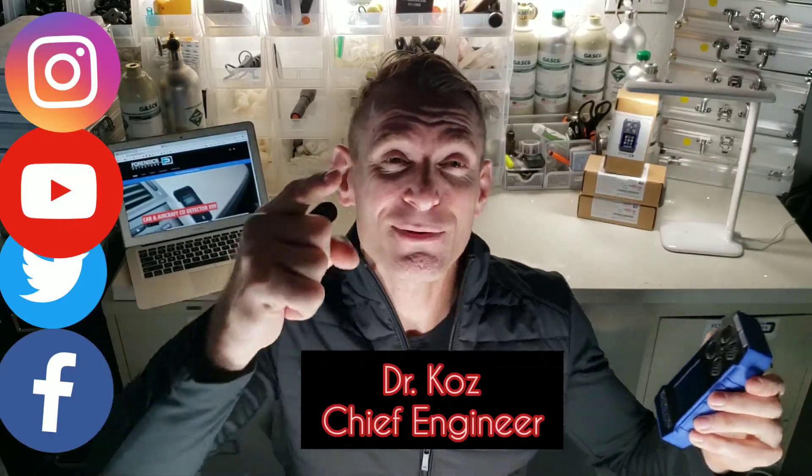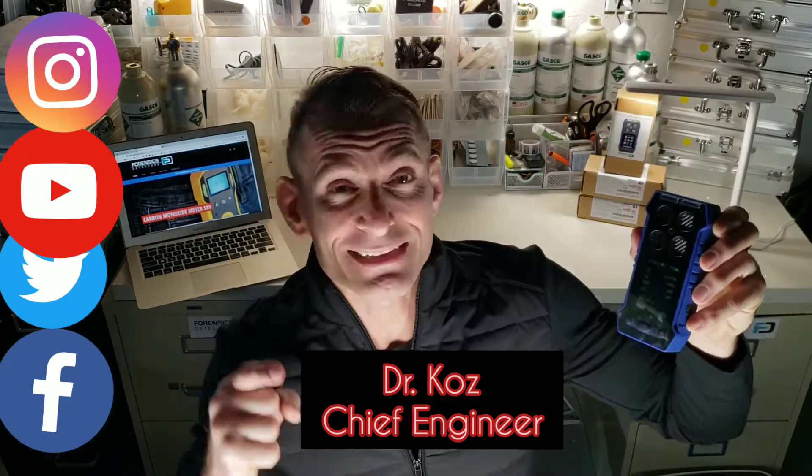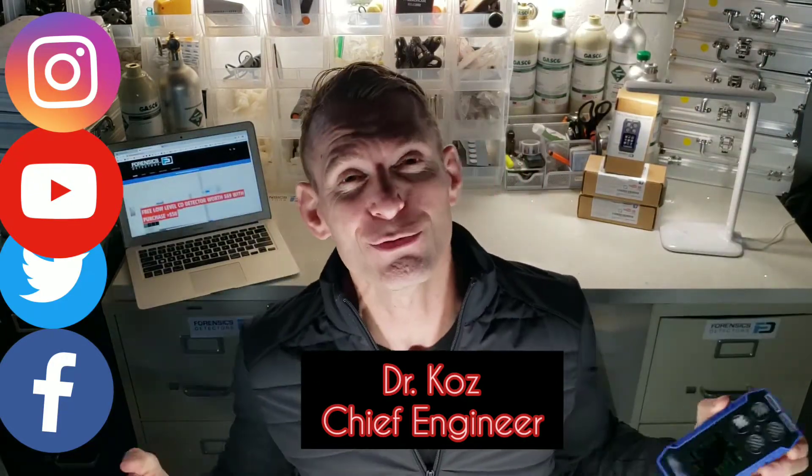Welcome to Forensics Detectors. Today we're unboxing our famous professional multi-gas detector. This sort of beauty can detect oxygen, hydrogen sulfide, carbon monoxide, and all combustibles.